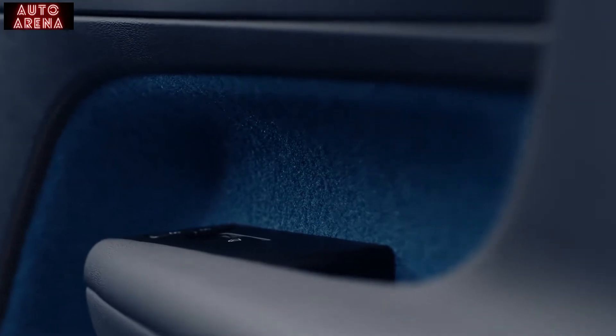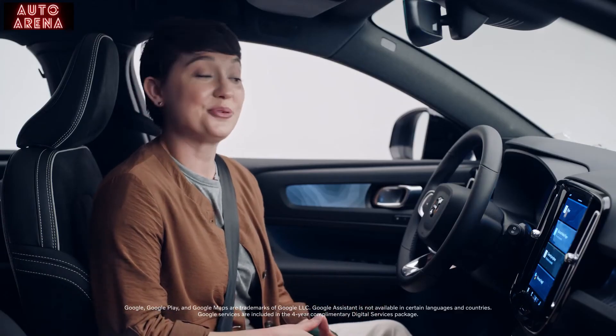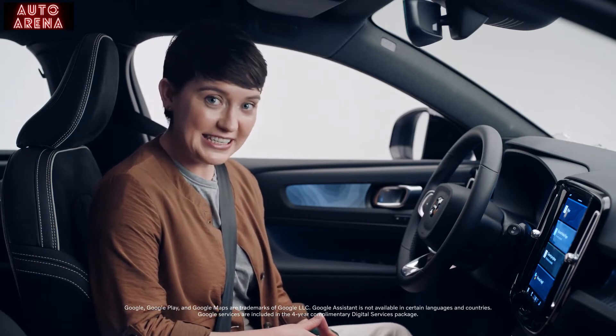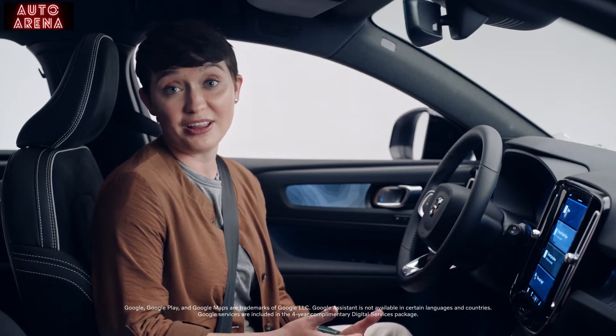And so is Google. The C40 Recharge has Google built in. Google Assistant, Google Maps, and Google Play are seamlessly integrated for a uniquely helpful and connected driving experience. Just say, "Hey Google," to get started.